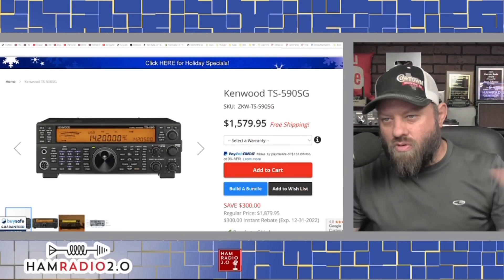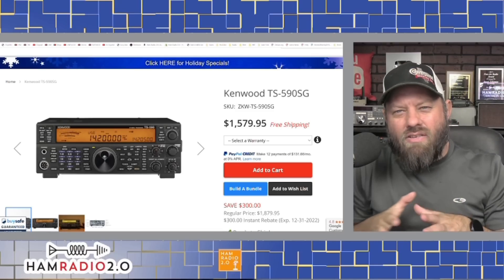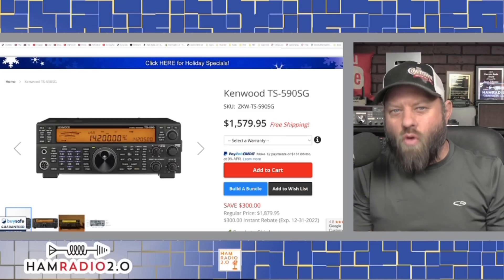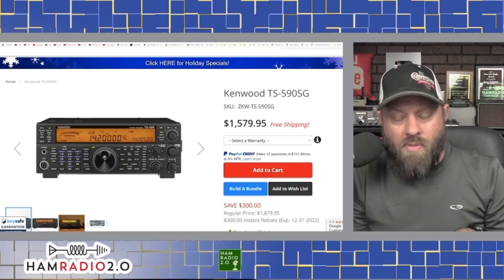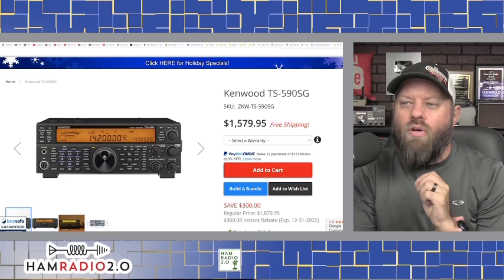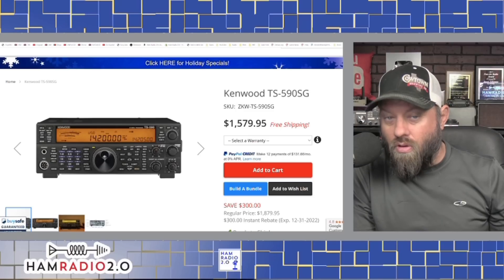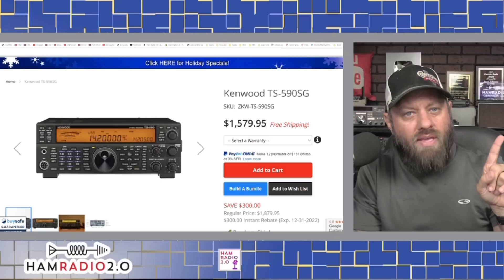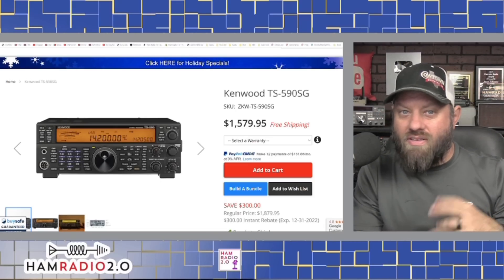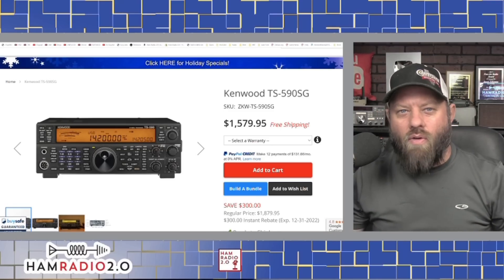The TS-590S is no longer made; the SG is the current in-production model. For brand new HF operators, you're getting into a realm where you won't notice the superior filtering performance until you've put some time behind the radio — worked some pile-ups, done activations, some contesting, parks on the air, field day. Most of the superior filtering features aren't noticeable to a brand new ham operator. But if you want to buy a radio today that you'll still want to use five to ten years from now because it has all the bells and whistles you'll learn over the next few years, this might be a great choice.